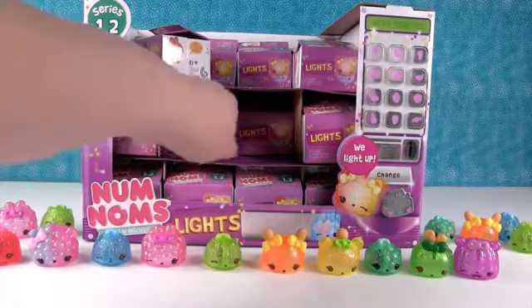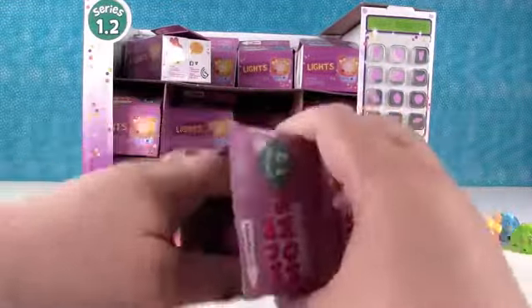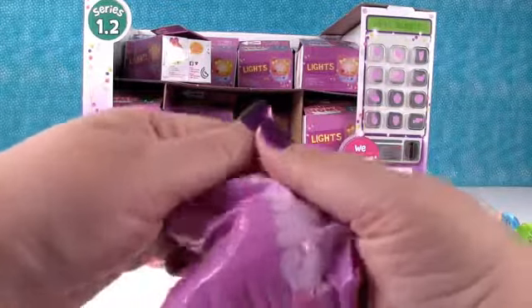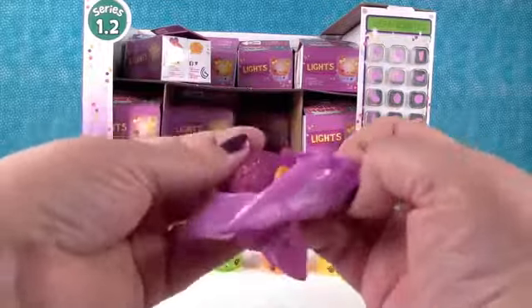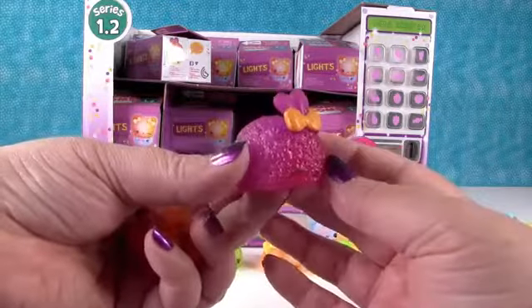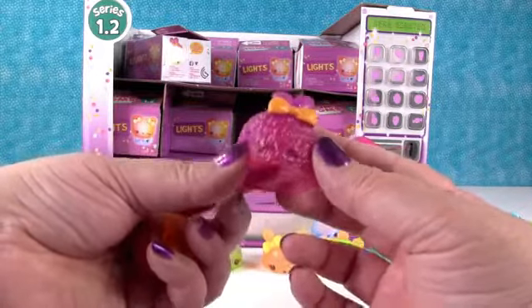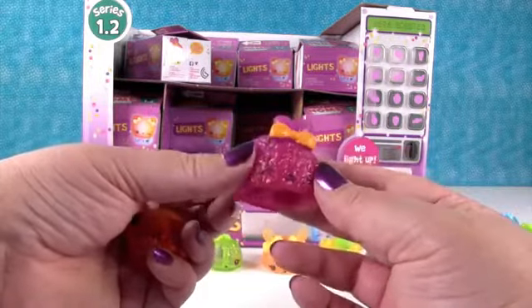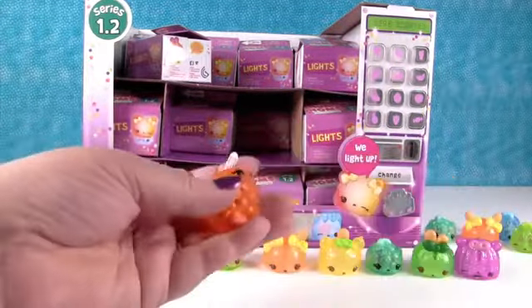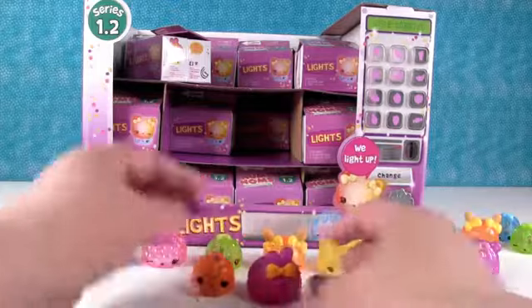Let me let Simon in. The reason why Paul has to let Simon in is because I can't get past Paul while we're filming. He doesn't want to come in - he's like, I just wanted to make you get up. This is a neat one. That is Triple Icy Berry. Oh my goodness, that one smells so good. And Orange Light Up.